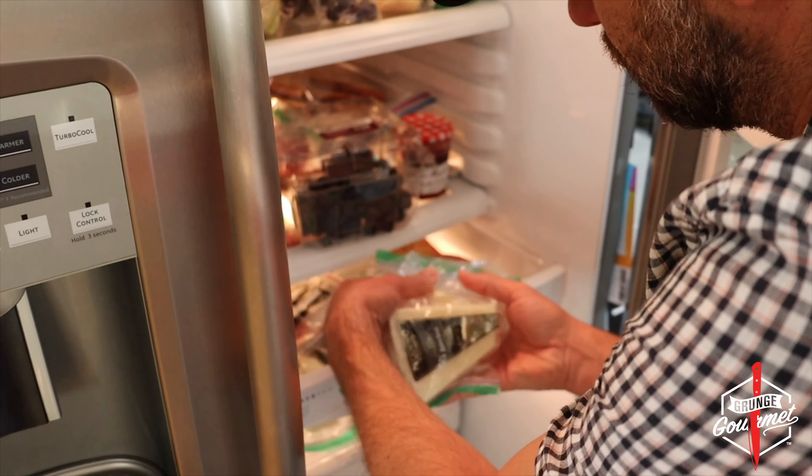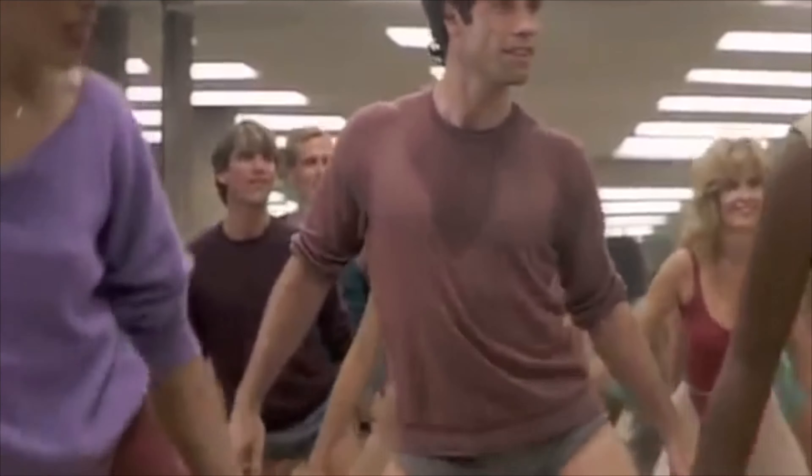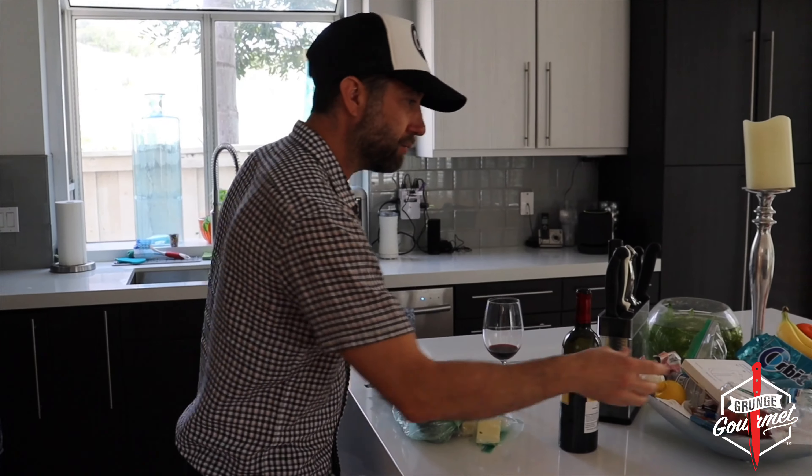Canine cologne. Where the hell am I? That's right, I remember the wine. Hey everyone, welcome to Grunge Gourmet.